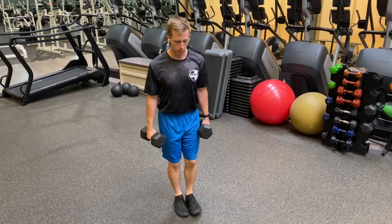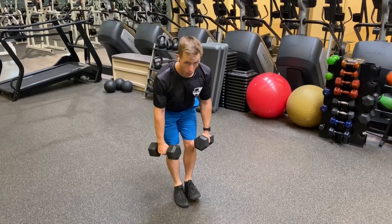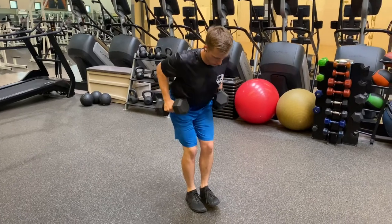From here we're going to bend over — stick our butt out, keep our abs tight, chest up. Now I'm going to pull these dumbbells up to my side like I'm starting a lawn mower. Back down, back up.